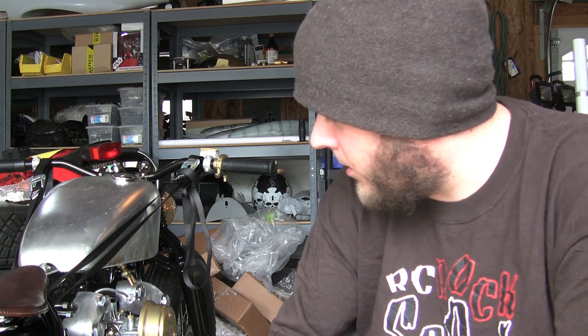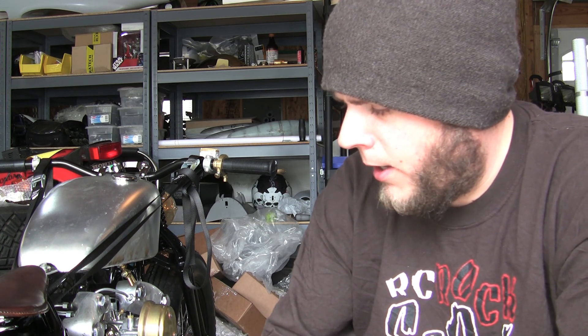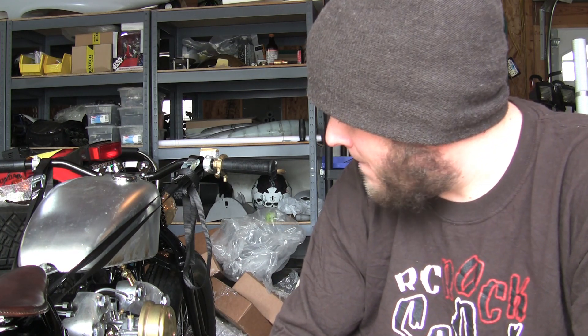I'm going to take you through here and show you some more work that I got done, some more parts that I got on the bike, and probably have more questions for Zero there. I got the front axle on. It took a few times to figure out the sequencing of the spacers on the front, but I think I have it with the caliper. The caliper looks okay mounted on the rotor now, so that's going to be the next step.